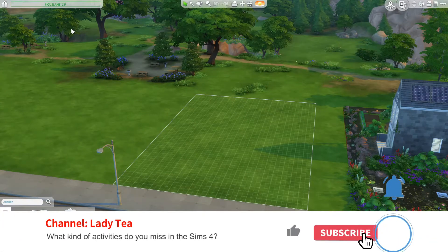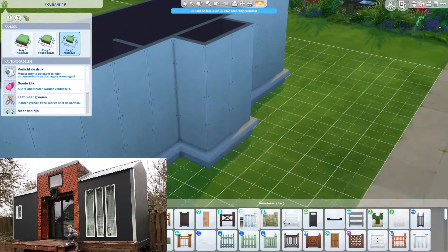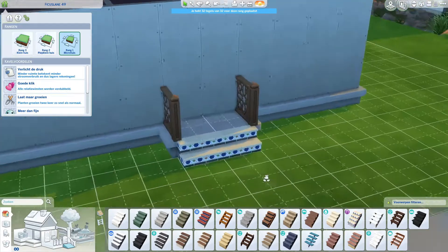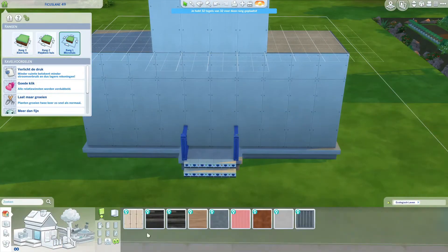Hello, welcome back to my channel Lady Team, my name is Natalie. As you can see, we are back with rebuilding the neighborhood. This time we're doing another tiny home — we're almost done, just one more tiny home after this, and then some community lots, and then Newcrest is done. So exciting!